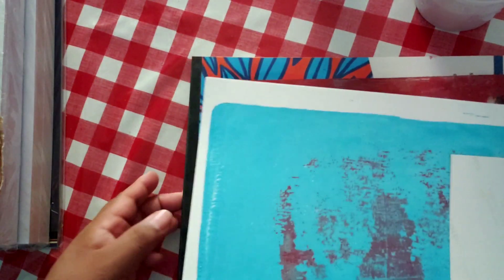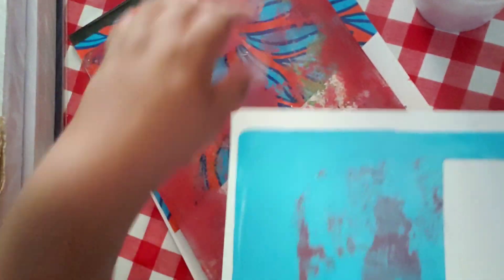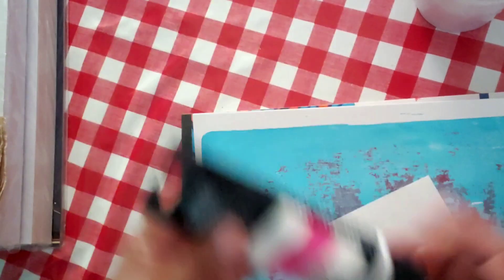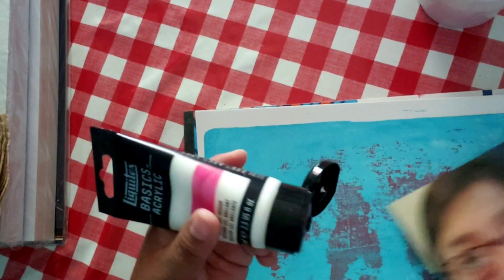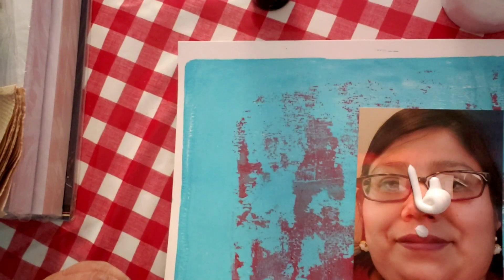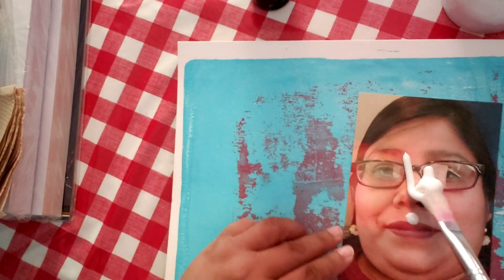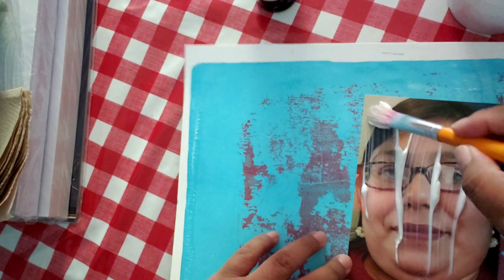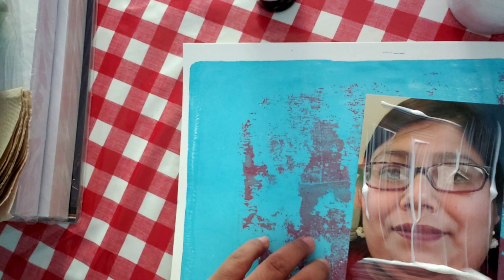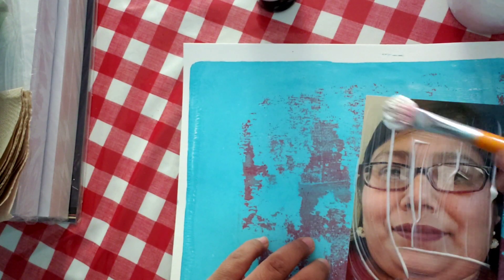I'm gonna add some gloss gel medium to the jelly plate in your presence. This is an actual picture but I'm okay with using it — I have another one. So I'm gonna get a brush and brush some of this gloss gel medium on. I think I put a lot — I'd rather put a little bit more than too little.